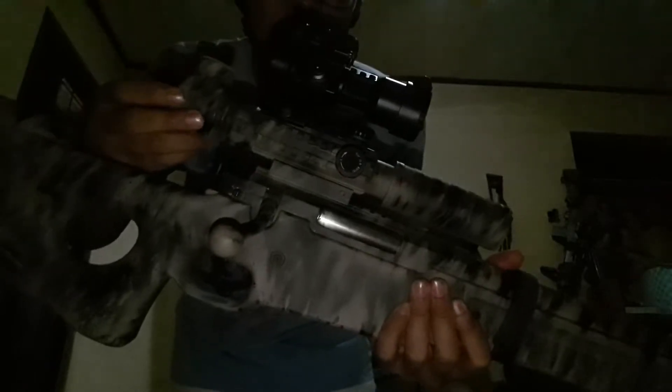This is my first unit and this is the L96. As you can see, this is spring-powered with a 9x32 scope by Bushnell, with red and green dots. This one is an electric scope, so at night you can do night vision with this.